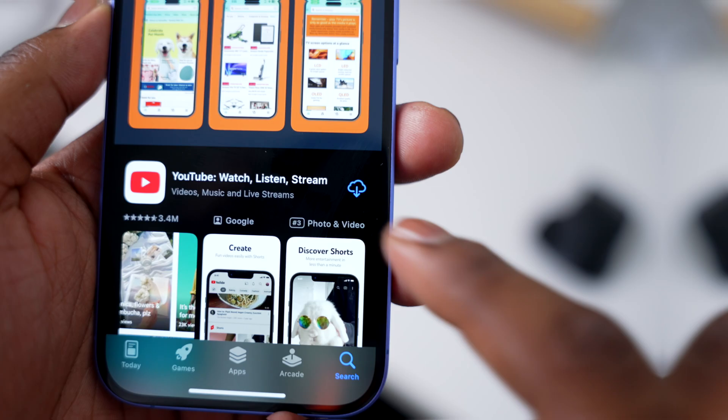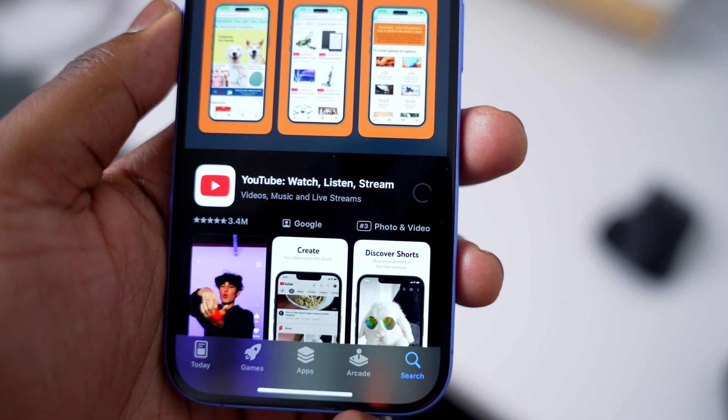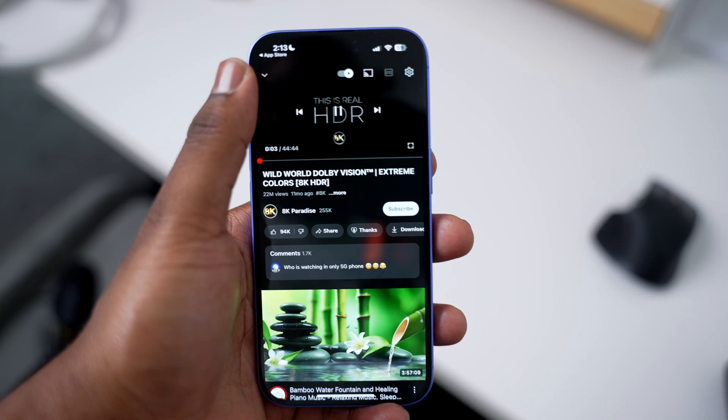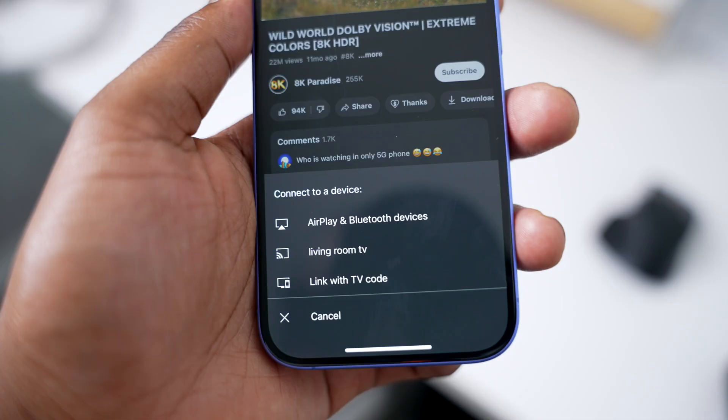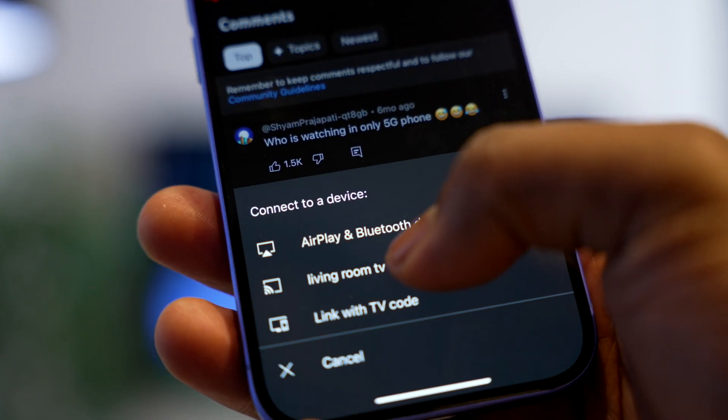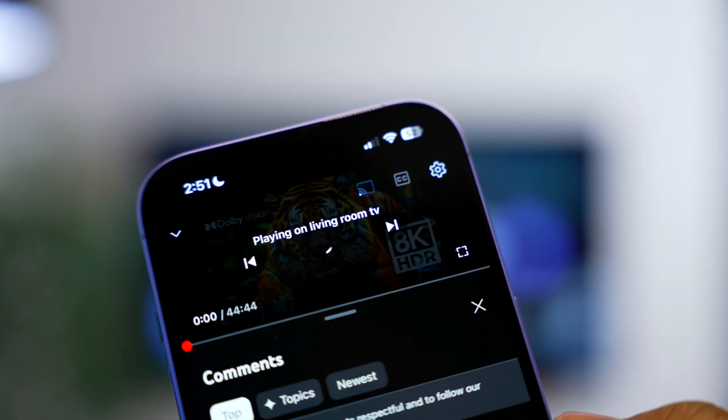Method two to connect iPhone to TV is by using a streaming app like YouTube or Netflix. This method is great for people who stream more than mirror their screen. For YouTube, open the app, sign in, and select the video that you want to stream. Tap the icon at the top — it kind of looks like Wi-Fi lines inside of a screen — and then choose your TV or streaming device. Ensure that your iPhone and the device are on the same Wi-Fi network and you'll be streaming in seconds.